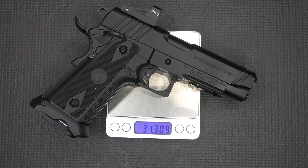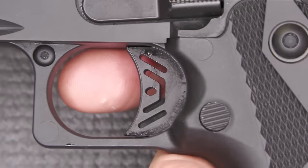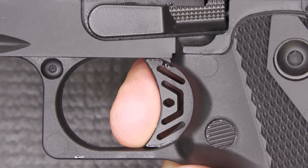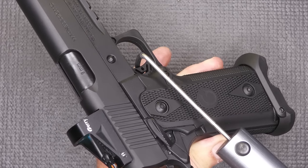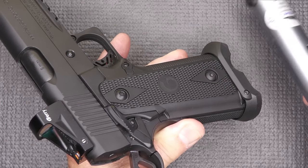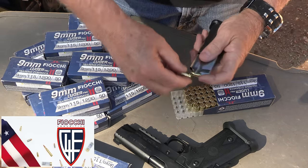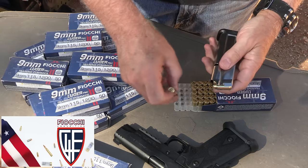The weight on the Witness 2311 is 31.3 ounces. When it comes to the trigger, it is curved with no adjustment screw at the bottom. There is a definite wall — some take-up to a wall, a little bit of stacking, and then we have the break. The break is decent, not super crisp. Reset is really fast. We're going to check the trigger pull weight — it's about seven pounds, coming in consistently right there. Big thanks to Fiocchi for sponsoring our ammo, all made in the USA, one of the number one suppliers of ammunition in the country. These are 17-round magazines and there are other magazines that fit this gun.